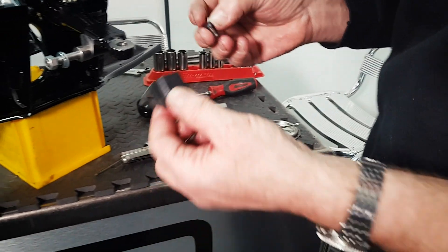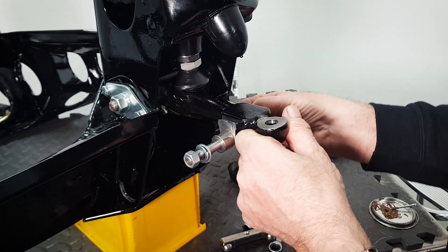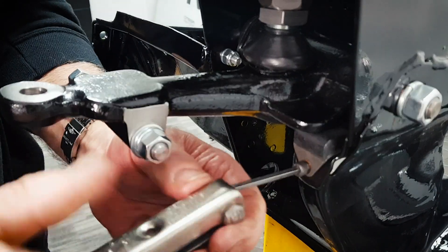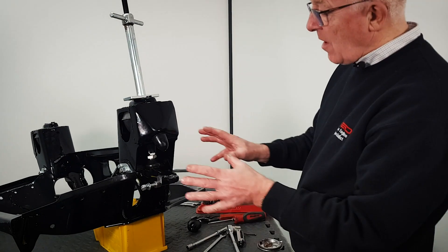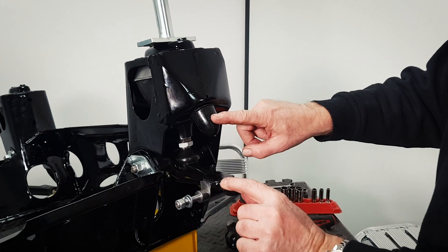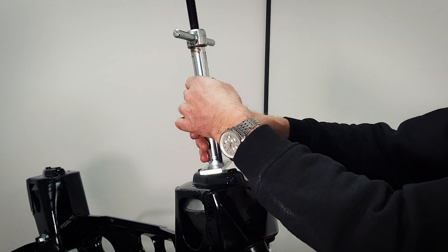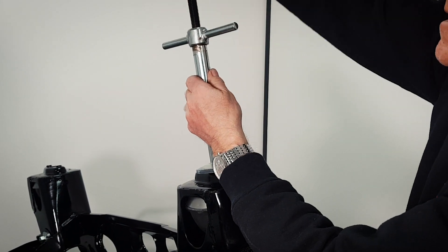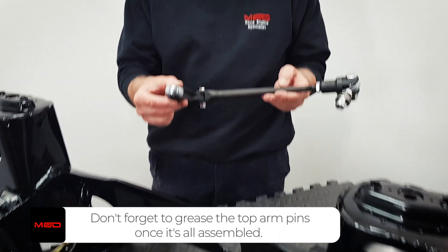One other thing we need to put in before taking the tension off the cone is the little rebound bump stop, which goes in just there — pop that in place. So everything is back together now: top arms in, pivot pin, droop stops in there, bump stops in here. We've just got to take the compressor out and then the top half is complete. So we'll just slack this off now and move on to the bottom arms and tie rods.